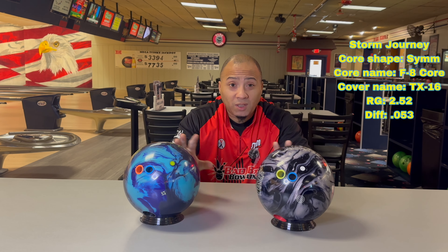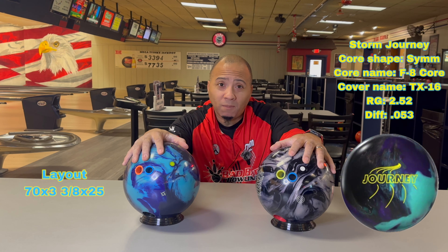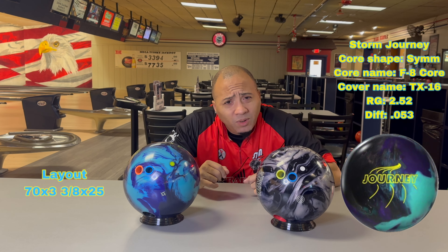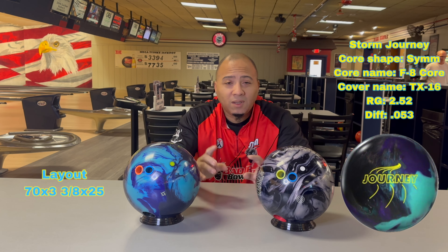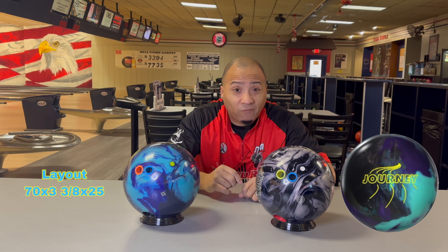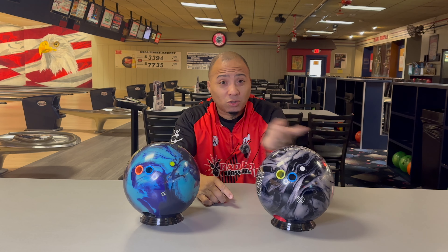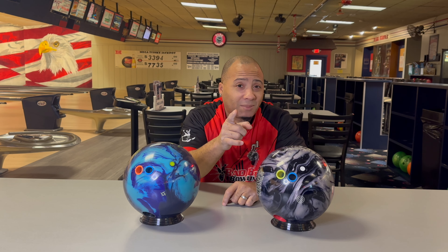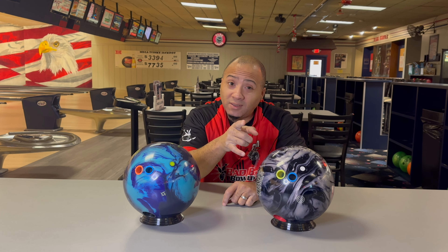We're going to throw them both and have a little fun. The numbers will be up here. Tommy Jones, Jason Belmonte — you know, how come we've never seen a head-to-head match for a championship like the US Open? I hope we see it one day, but in case we don't, we got a heavyweight fight right here. Make sure you hit the like button, hit subscribe, and keep watching because you might see something you didn't think you'd see. Let's hit the lanes!